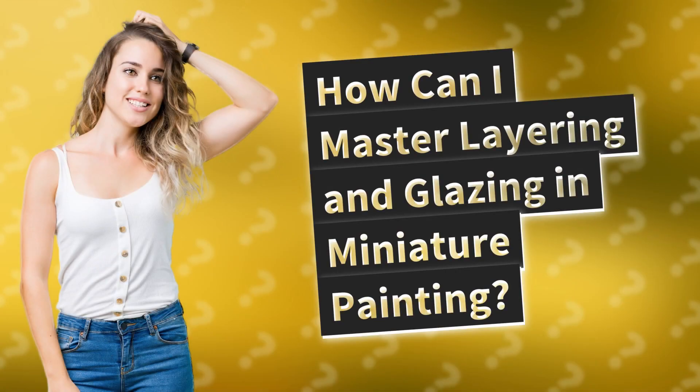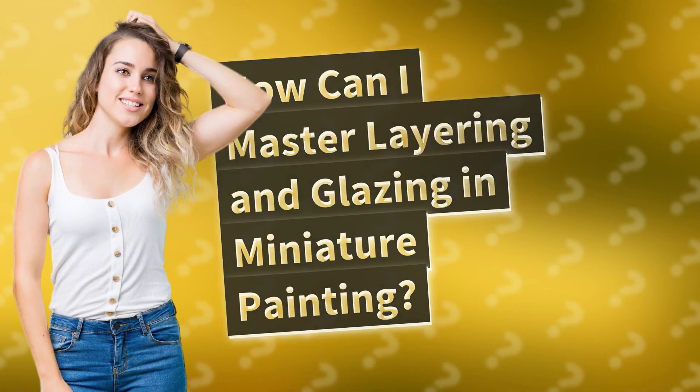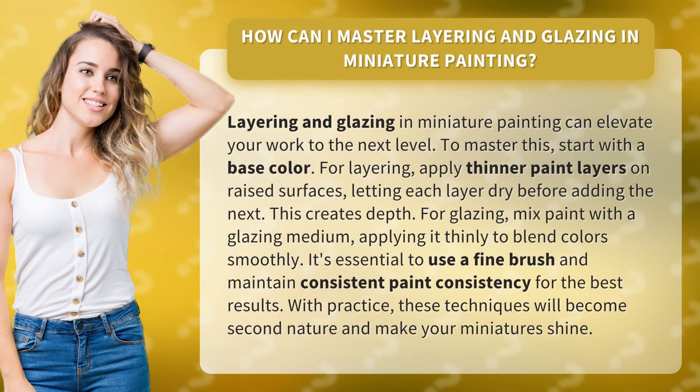How can I master layering and glazing in miniature painting? Layering and glazing in miniature painting can elevate your work to the next level. To master this, start with a base color.